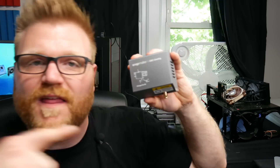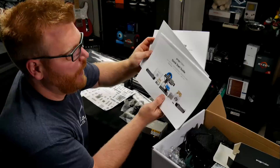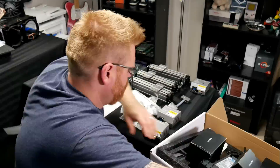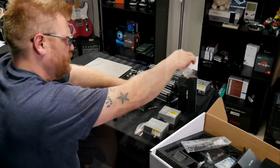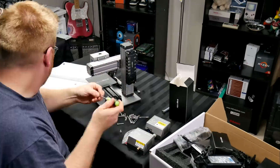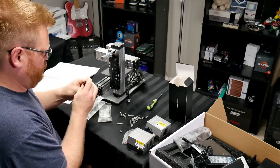It also does CNC carving, which I thought would be cool to carve some acrylic and make my own CPU block, but it probably only works on wood too. There is a second version coming out and Snapmaker has assured me I'll be receiving one when it launches, so I can upgrade and get used to this machine in the meantime.